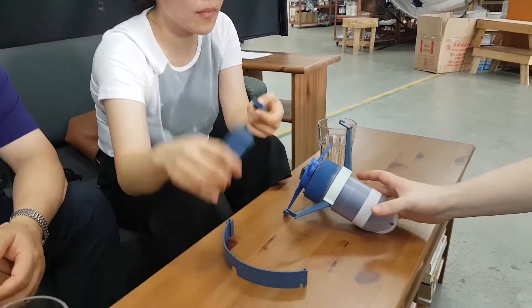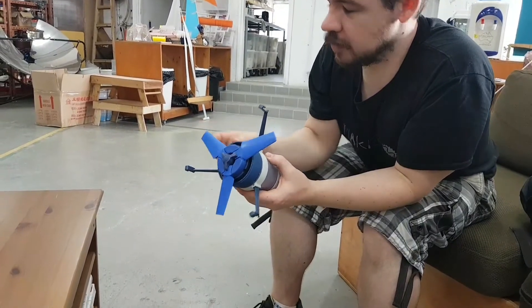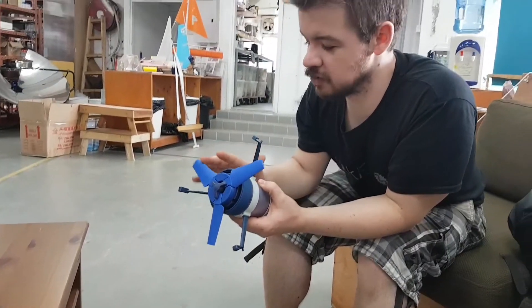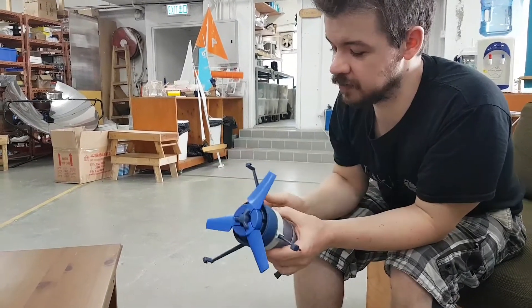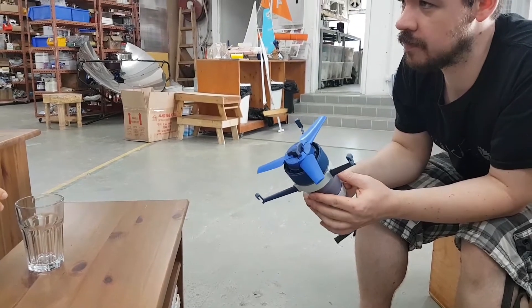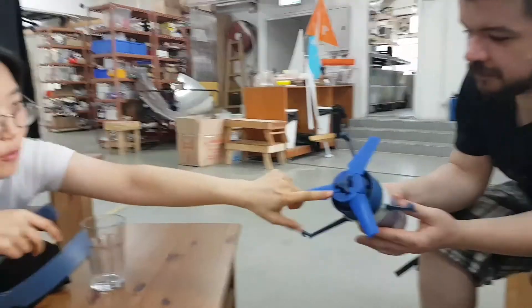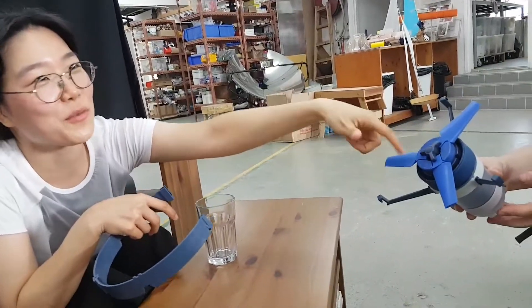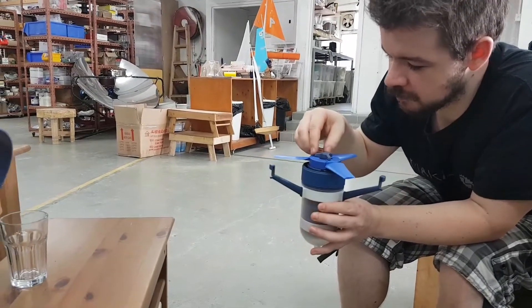For the blades — with water they have more power transmission. But if you put a longer blade in, you can use it with wind as well. The second version will have a wind extension. So every part is modular — you just plug in the wind blade extension and you can use it in the wind. That's amazing.